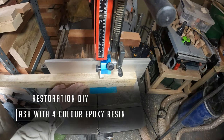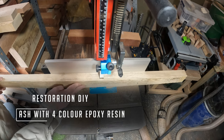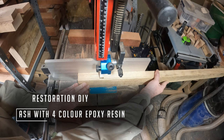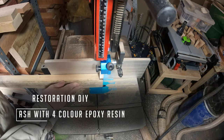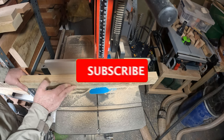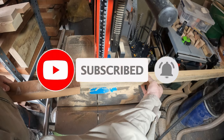Hello and welcome to Restoration DIY. Whether you're new or returning, it's great to have you here. This time I'll be making a bowl from four segmented rings, casting multicolored epoxy resin, and trying out some new ideas for putting the segmented rings together with resin joints.